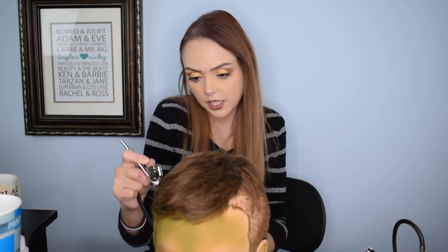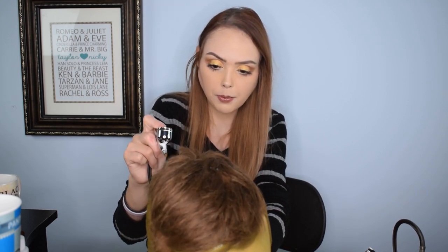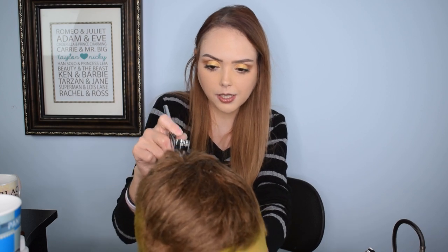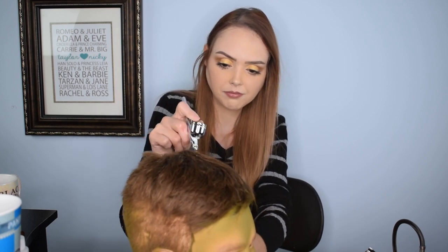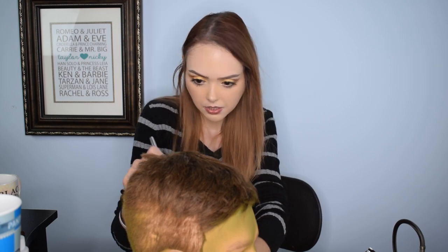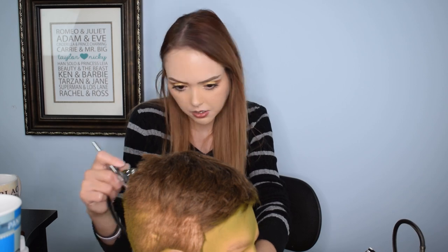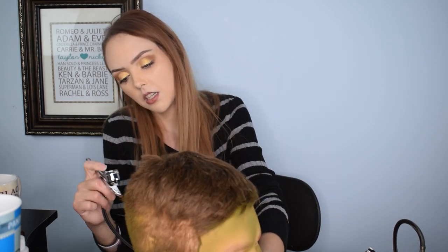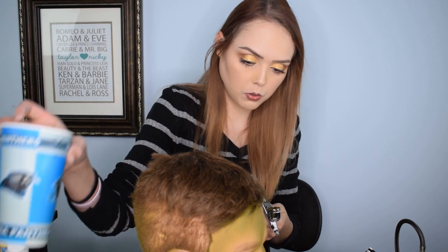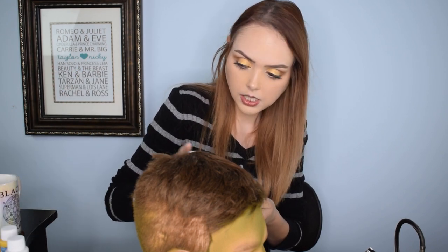I'm actually gonna spray his head all over a little bit with the green because you can see his scalp back here — I was gonna paint it black but thought the green would work better. All right, he's pretty sufficiently creepy, so we're gonna darken up his eyes and make him look a little more undead.